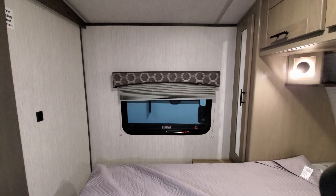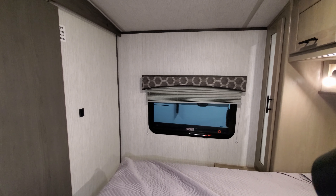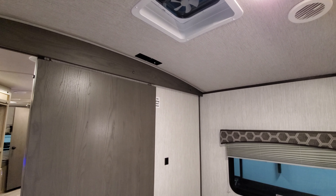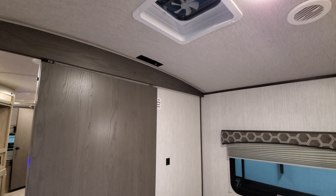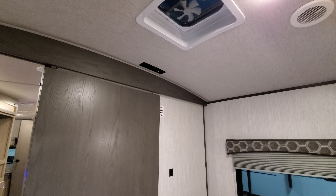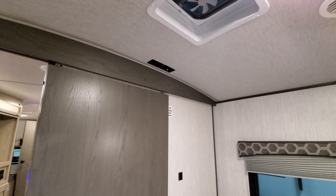There are windows on both sides of the bed and TV hookups up there, so you could do a flat screen TV on the wall if you wanted. There's also a roof vent with a small fan in it, which is kind of cool because a lot of campers don't have roof vents in the bedroom anymore.